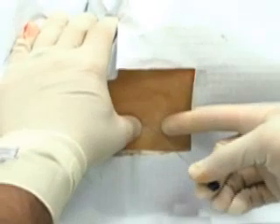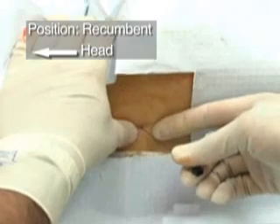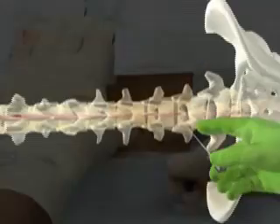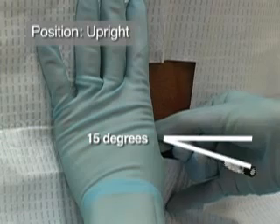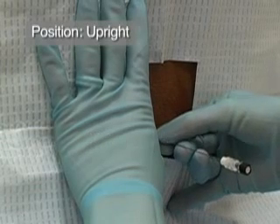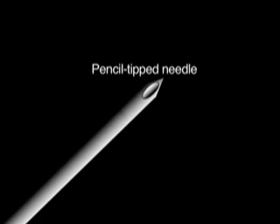Identify the anatomical landmarks once again and insert the needle with stylet firmly in place in the midline at the superior aspect of the inferior spinous process, directing it at an angle of approximately 15 degrees, as if aiming at the patient's umbilicus. Either use a pencil tip needle or ensure that the bevel of the needle is in the sagittal plane in order to spread rather than cut the fibers of the dural sac. These fibers run parallel to the spinal axis. The use of this needle position should theoretically decrease the leakage of cerebrospinal fluid.